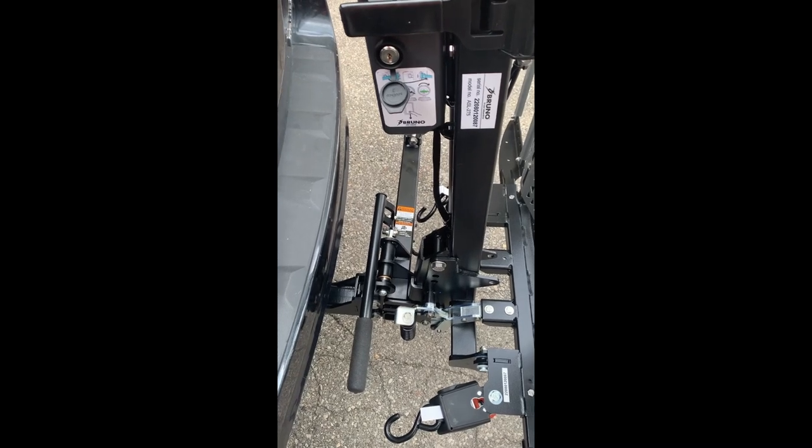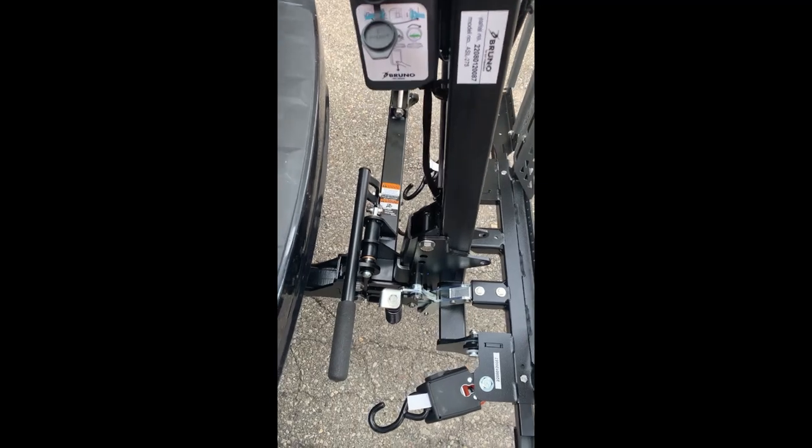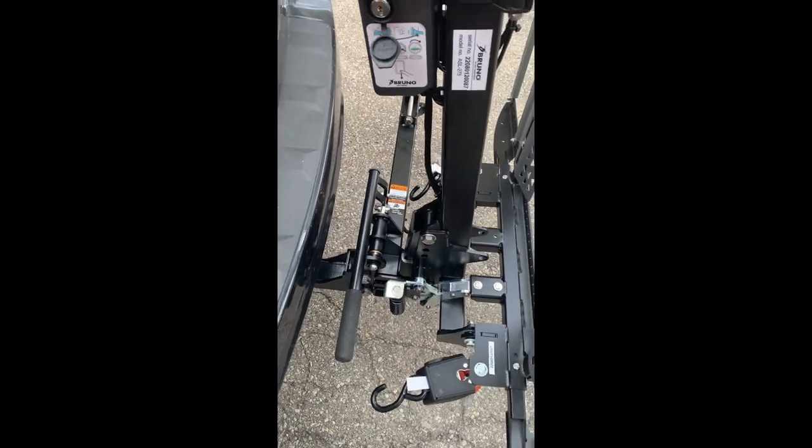This lift has come equipped with a swing away arm option. What that means is this will allow the lift to swing away from the vehicle to have access to the trunk.